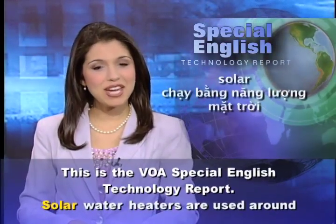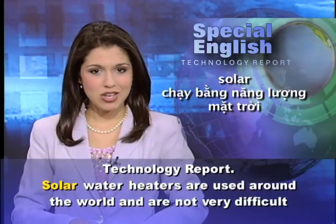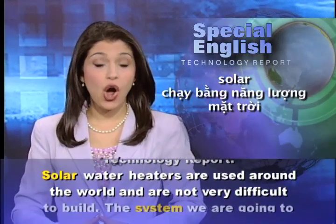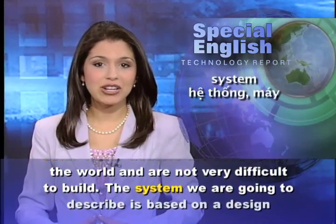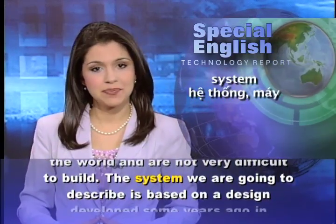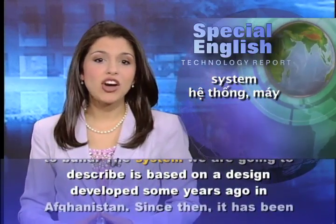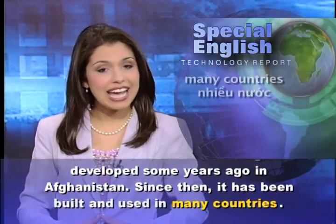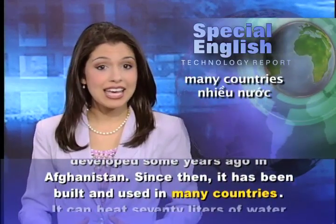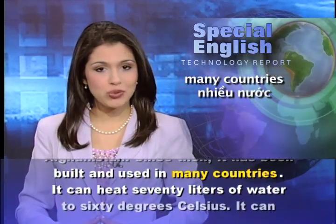This is the VOA Special English Technology Report. Solar water heaters are used around the world and are not very difficult to build. The system we are going to describe is based on a design developed some years ago in Afghanistan. Since then, it has been built and used in many countries.